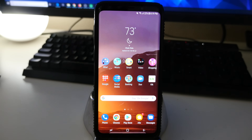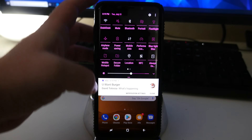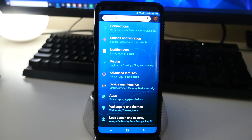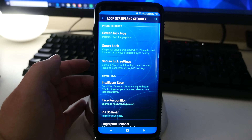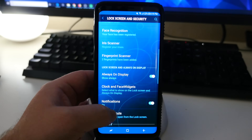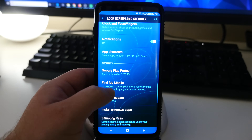First off, swipe down from the top and then hit Settings in the top right. Next, go down to Lock Screen and Security and work your way down until you see Find My Mobile, then tap that.